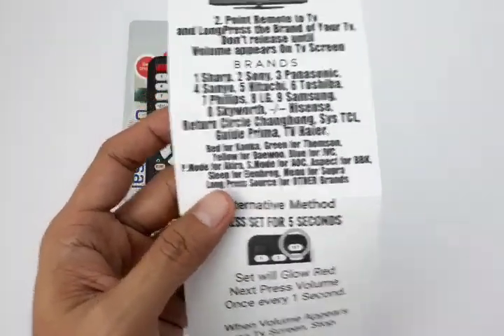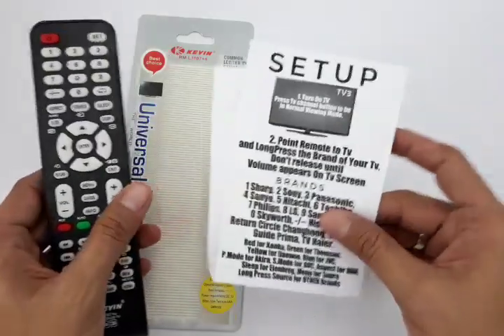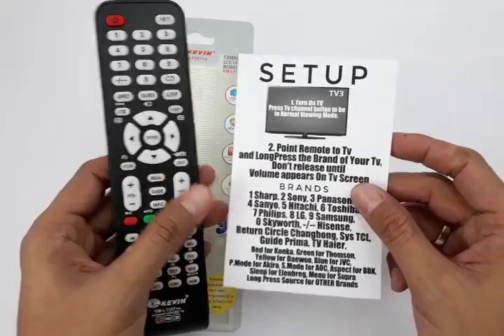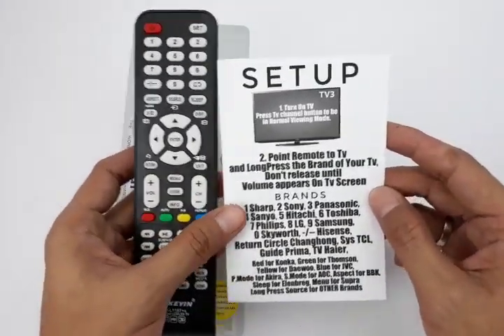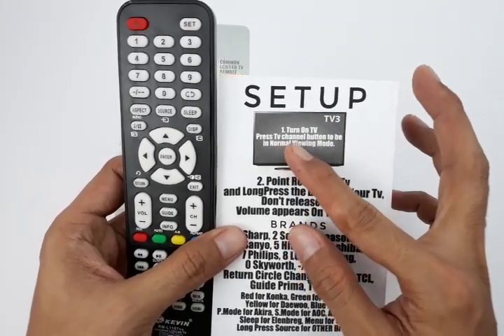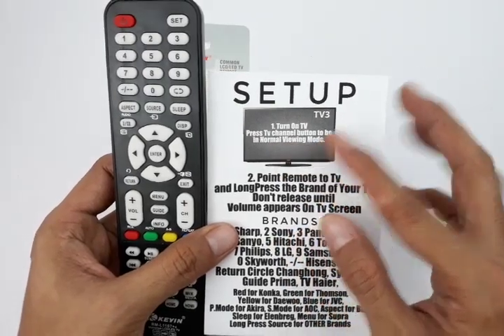To set this up, there is a guide that we print out so that you will have a reference when setting up this remote for your TV brand. When you need to set up, turn on the TV and then press the channel button so that the TV is in a normal viewing mode.